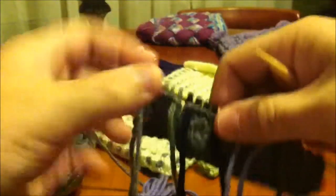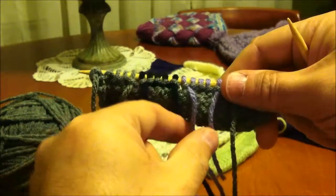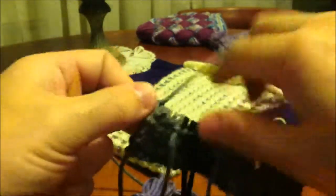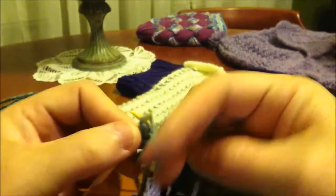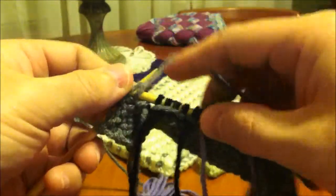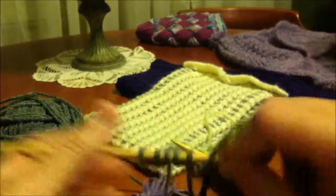Now I'm going to turn my work and I'm going to be working on the purl side. Let's sort out our threads and take a look at what we have: a working yarn, a tail, a working yarn, a tail, working yarn, tail, and working yarn. The first thing I need to do is begin by working the purl stitches from this gray bobbin, and simply purl these stitches until I reach that gap. Don't let the fact that there is a space there scare you. That loop got big because the tail is where that started, so I just pull that to make it go back to regular tension.